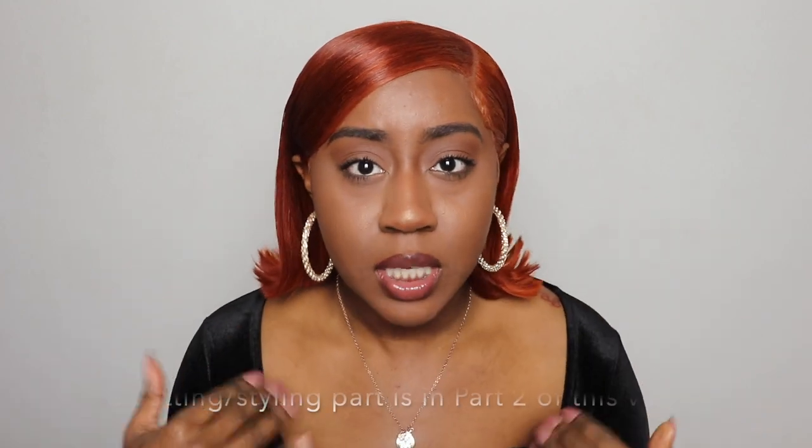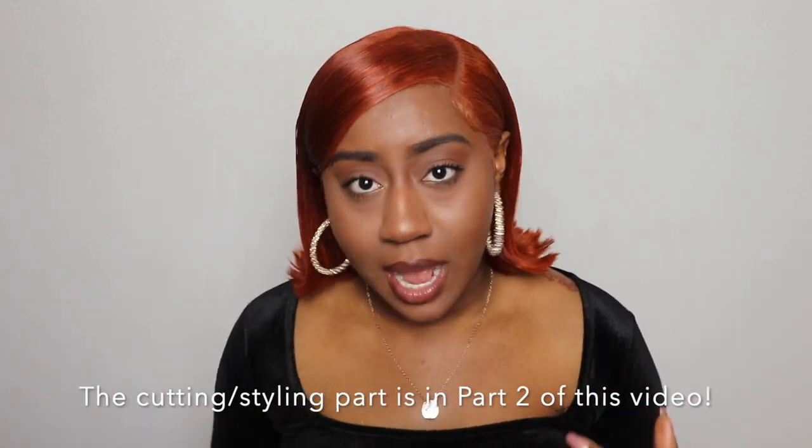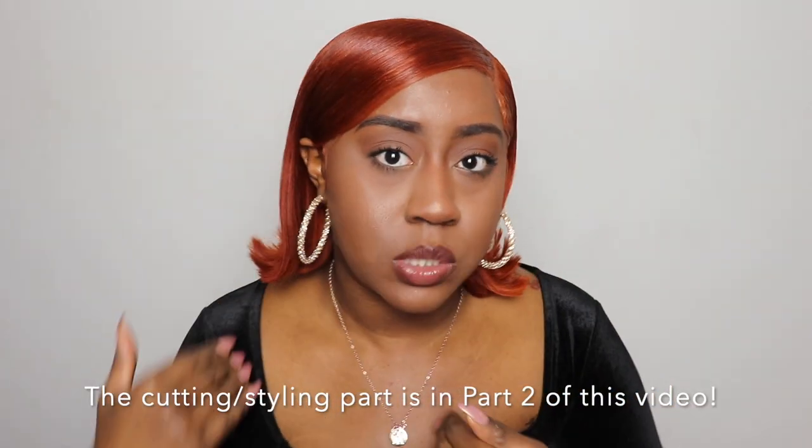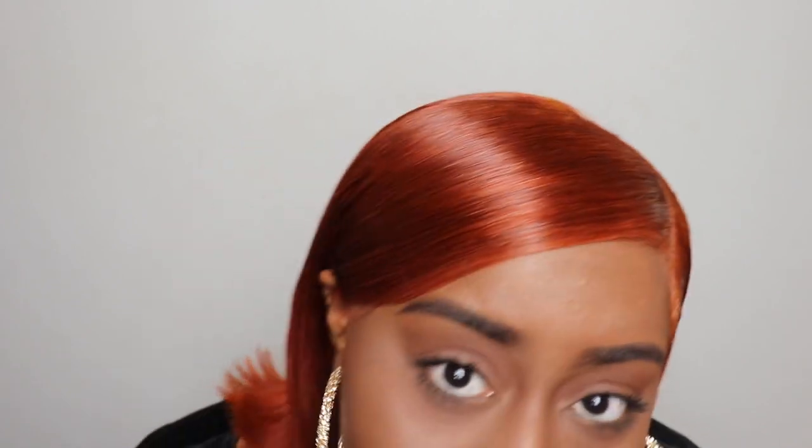I'm gonna show y'all exactly how I did the water method, show y'all a little bit of the cutting, how I cut the hair, how I kind of styled it, and then I'm gonna show y'all at the end how I got my swoop. I hope you guys really enjoy this video. I love this color — I really think it's cute especially on a brown skin. It's vibrant but not too much, and it was perfect for a little birthday look.